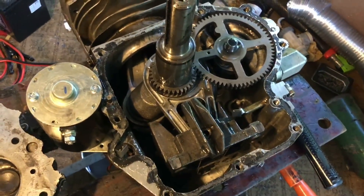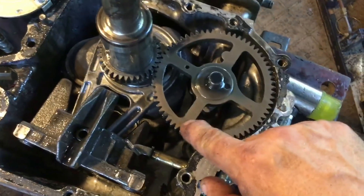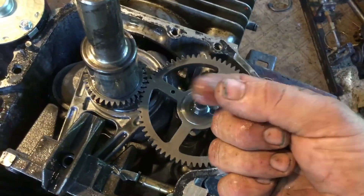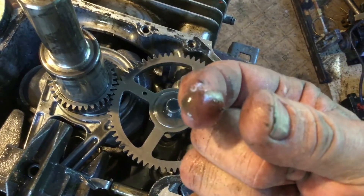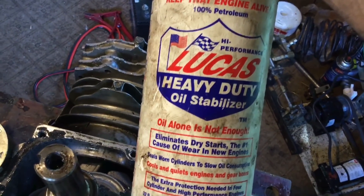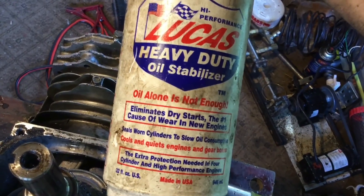I just took the crankcase cover off to inspect everything, and I took the head off as well. The oil is working fairly well — everything's got a nice slick oil film on it. It's a bit emulsified, you can see a little water mixed in — kind of mayonnaise-y — but it's mostly oil. The oil I use is really thick stuff: Lucas Heavy Duty Oil Stabilizer. It has a higher flash point than traditional steam oil and is thick as molasses.